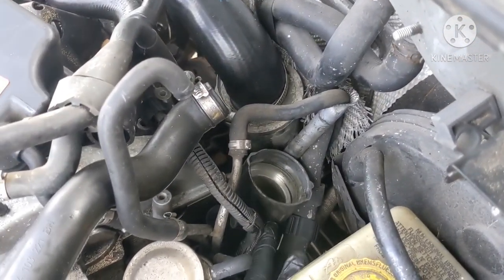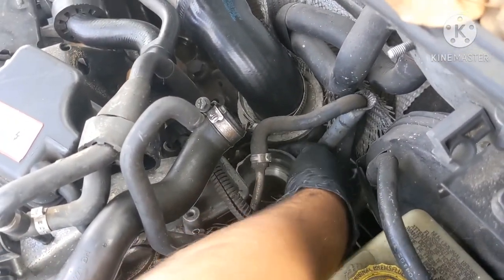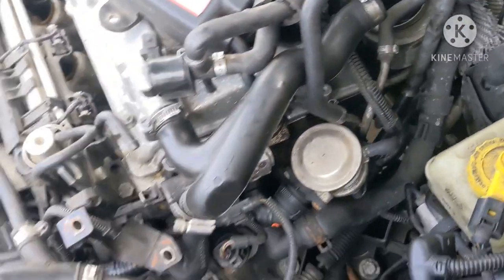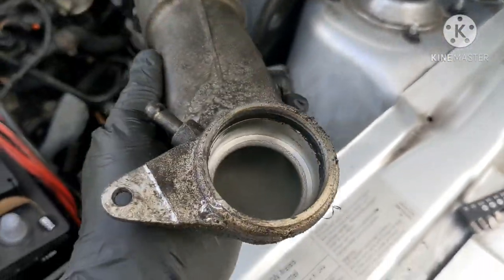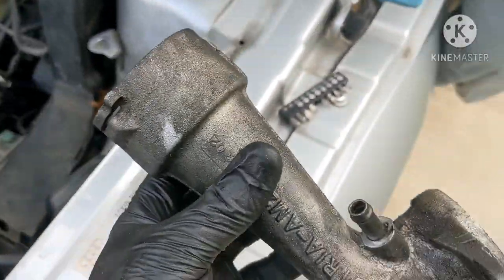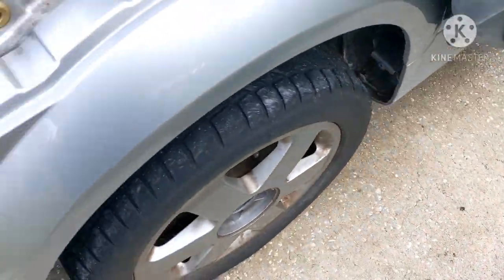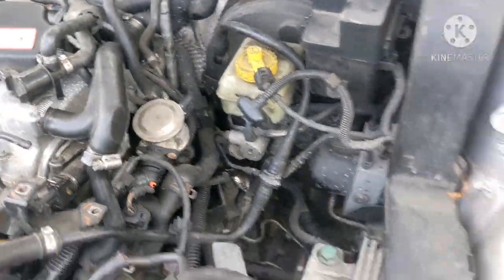Here it is from the top — here's the factory turbo inlet. I'm waiting for my Forged Motorsports silicone hose kit, which is going to go right into the air inlet.